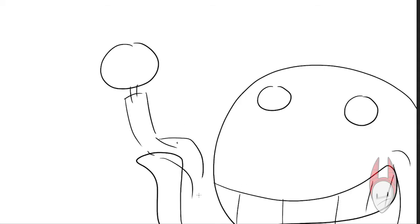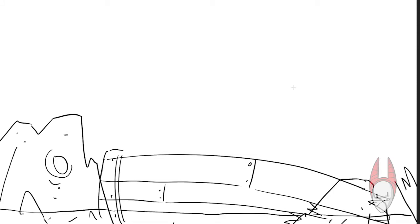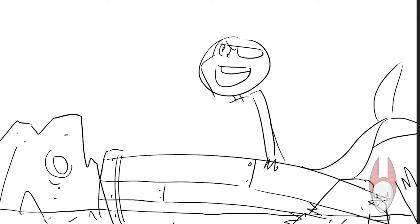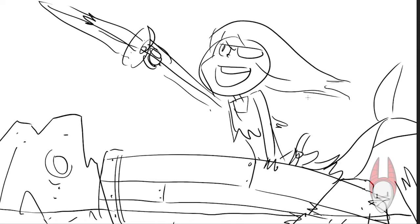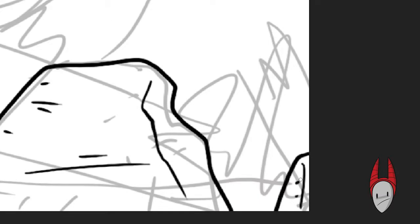Hey everybody, it's me Greg and I'm drawing another mermaid for Mermaid May. As always, I wanted to do something different with this one, so I decided I'll give her a little periscope, a little telescope. She's looking off in the distance with a little marine animal friend.